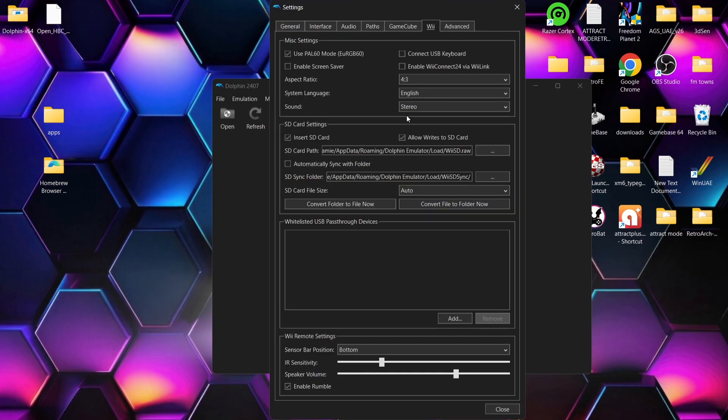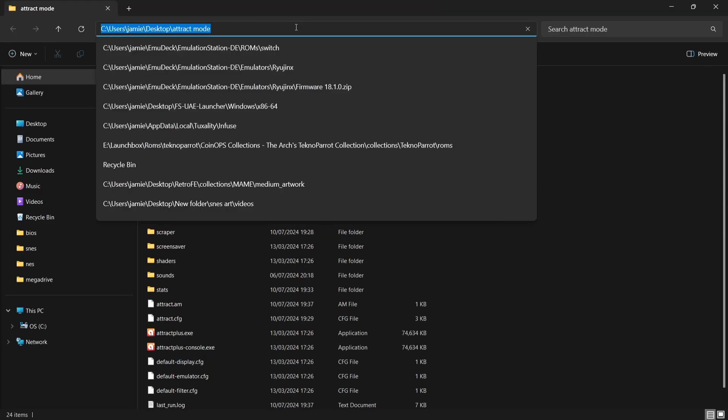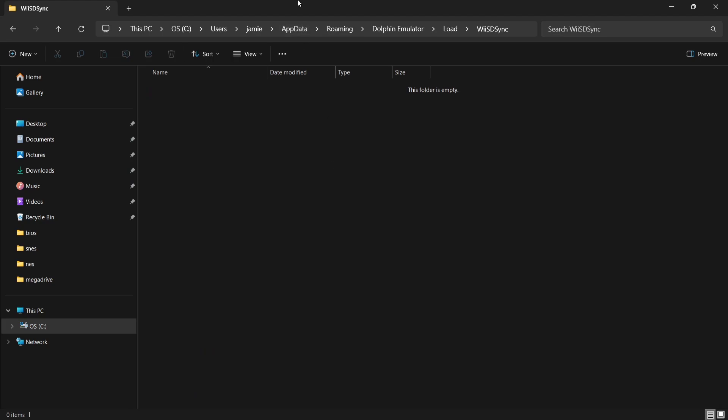Go up to the Config button and over to the Wii tab. Scroll down to 'Automatically sync with folder' — make sure that's checked. For SD card file size, you can set it as high as you want; I'll leave it on auto. Double left click on the SD sync folder to highlight it, copy that location, then open Windows Explorer and paste that path into the search bar and press Enter.